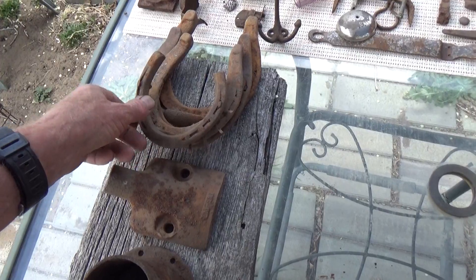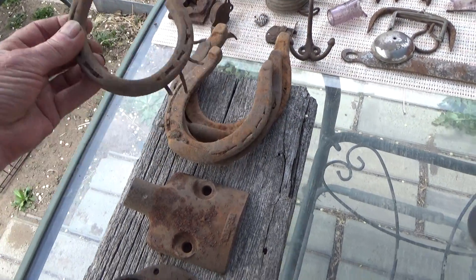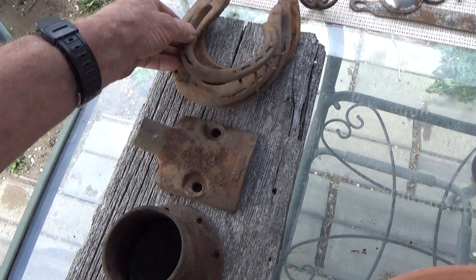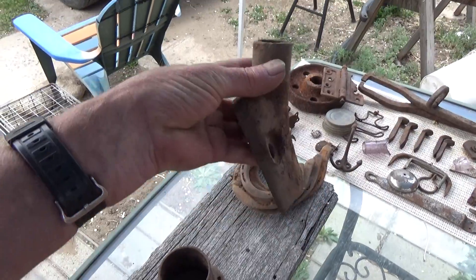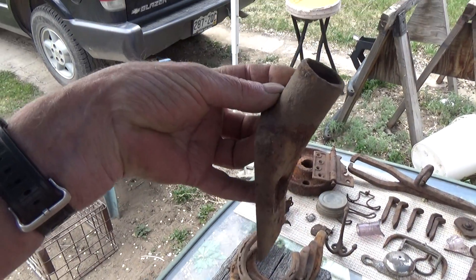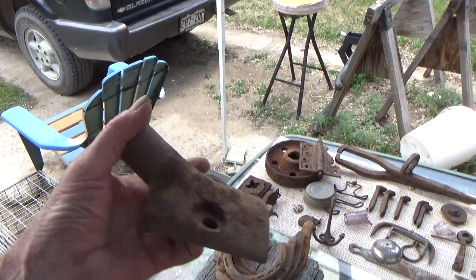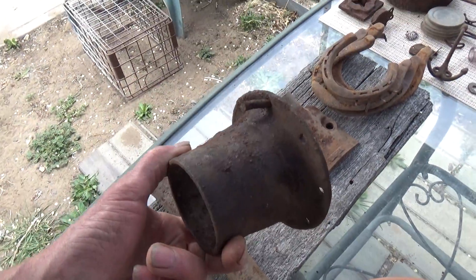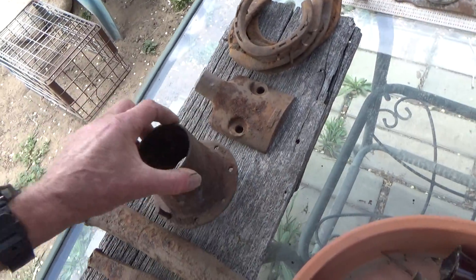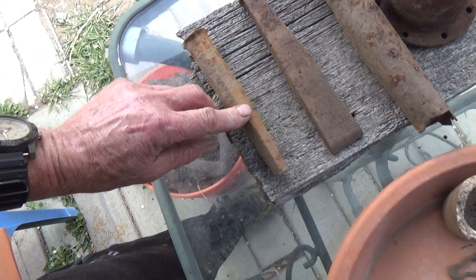Four horseshoes from big to little — pretty cool, and this neat little really worn one. This piece here was pretty cool — I have no idea what it is, looks like it could be a heavy-duty flag holder but probably not. Pretty cool. Part of a wagon wheel spoke, big iron pin, a couple of chisels.